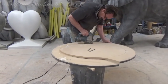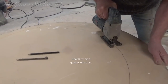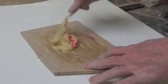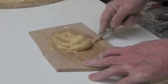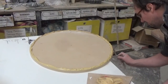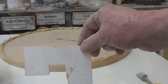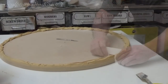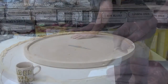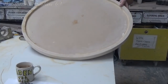First of all, we need to create the master pattern, and this is what's going to be replicated using a mould. To create the bevelled edge on the wooden backplate, we're using a car body filler mix and a little tool to keep it in shape as we gradually apply more material. This doesn't need to be structurally sound, as this is just the master pattern, but we're using a car body filler so that we can sand it down and create a nice crisp edge.